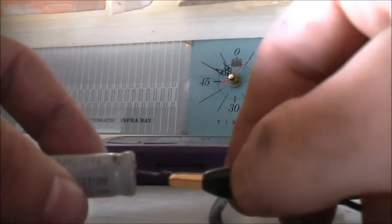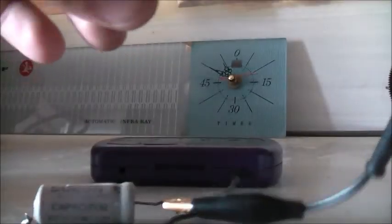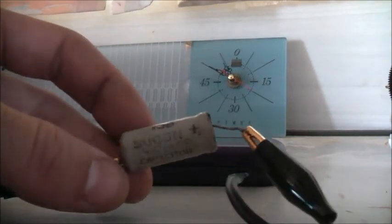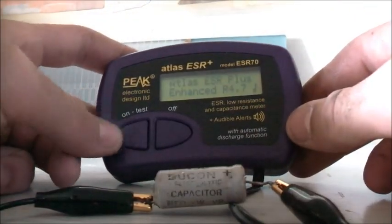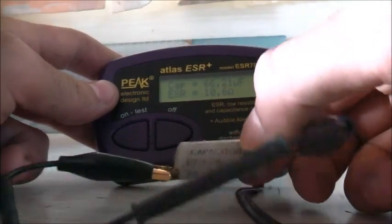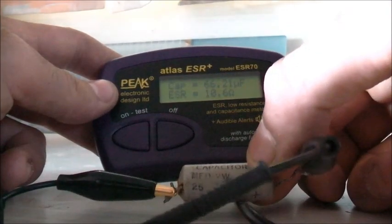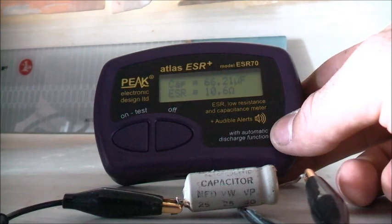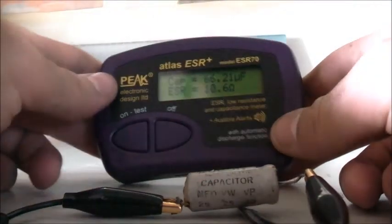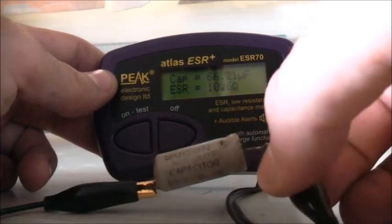This Australia-made G-Con capacitor — I wonder if that stood for 'durable condenser'. They stopped making capacitors here about 50 years ago. Let's test it. It's reading 66.21 microfarads with 10.6 ohms ESR. It's pretty bad — it's rated 25 microfarads at 25 volts. At that rating, the expected ESR should be around 6.2 ohms, but this is 10.6 ohms. It's just over twice the microfarad it should be, so this definitely needs to be reformed.